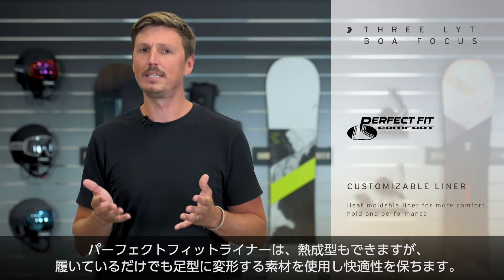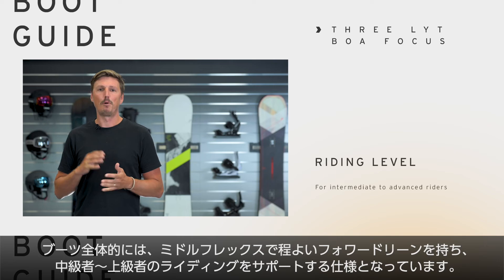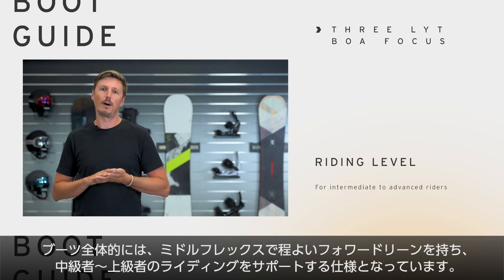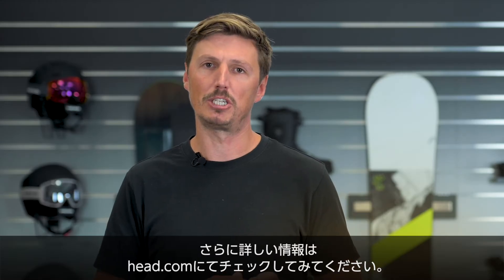The liner of the boot is heat-moldable and we used a sustainable material called S-Cafe to prevent the development of any bad odor. Both flex and forward lean of this boot are on the medium side, therefore we recommend it for any intermediate to advanced rider.